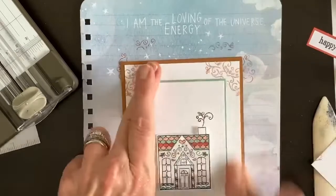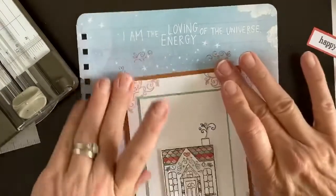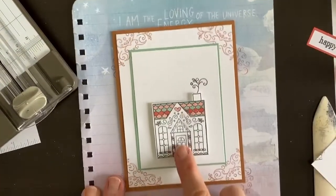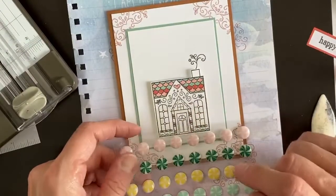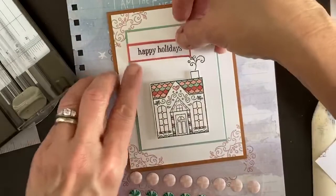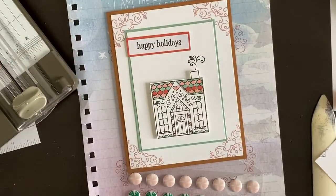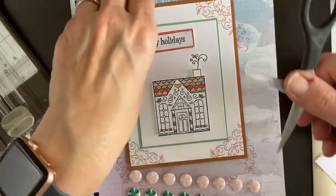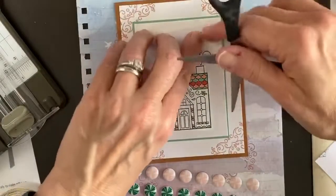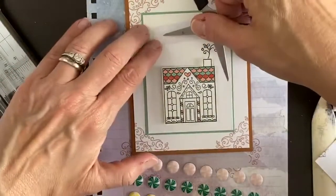If I was at home I might have done the corner details in cinnamon cider ink. I think I'm going to put the house up higher so the little stamps can look like a path leading to it, and then put the words down lower — actually I'll put them here instead. That's what you do as a crafter — there's really no right or wrong way. We're already at 30 minutes, so I'm only going to make this one card today.